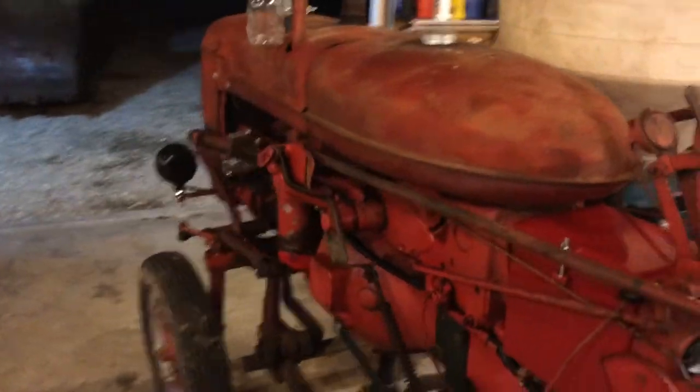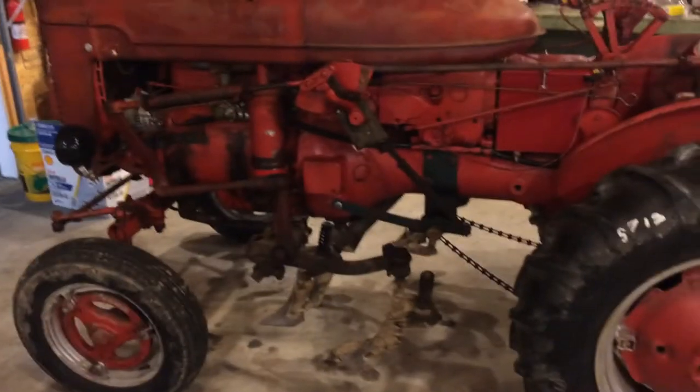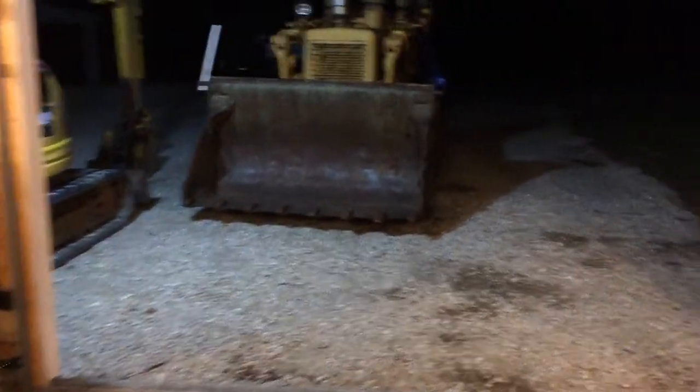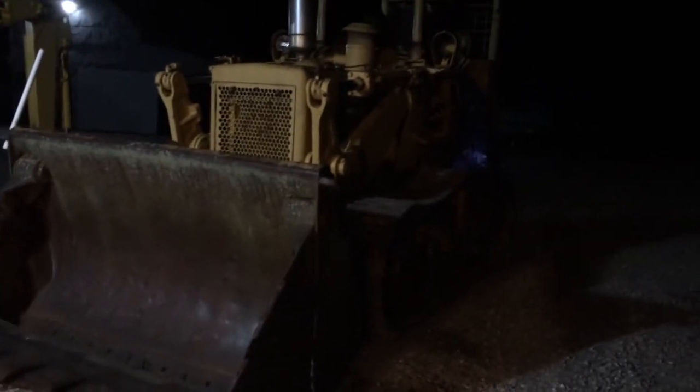Everything's working like it should — we're going to call this one a success. This was a quick one compared to that bunch of videos I did on the Cubs, so check them out. If you guys are interested in this sort of stuff, I'm working on things all the time out here in the garage. I've got an International 175C crawler loader — it's hard to see out here in the dark — but I'm going to be doing a lot of work on that, so you might want to subscribe.